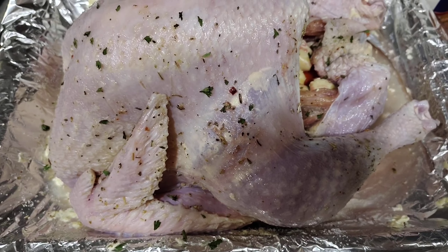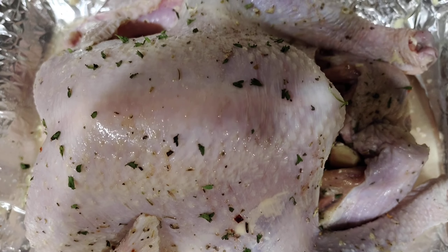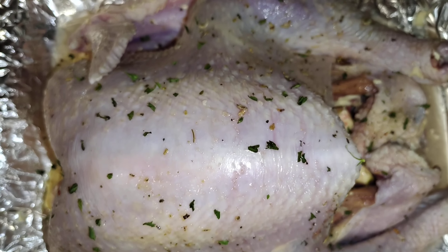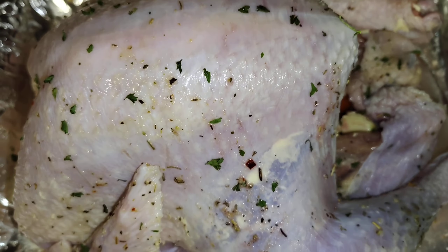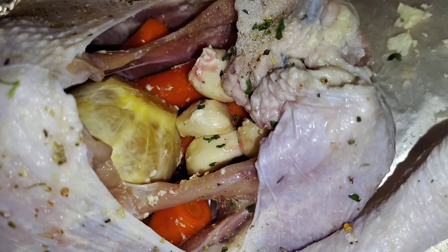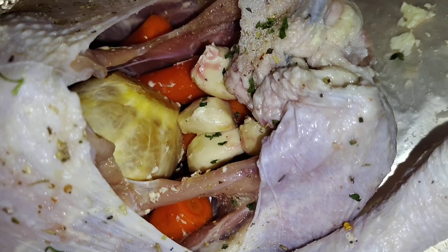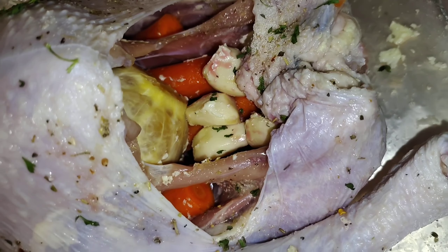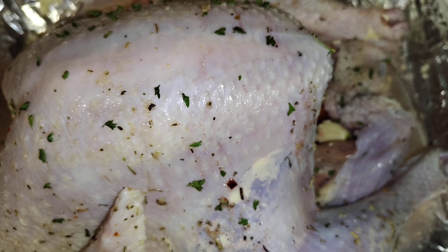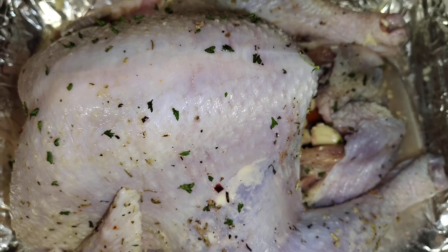This is the way it looks — I put butter and my seasonings all over the turkey. I've got garlic, carrots, red onions, and orange around it. Right now I'm heating up the oven at 325, and I'll leave it about three to three and a half hours, and this turkey should be ready.